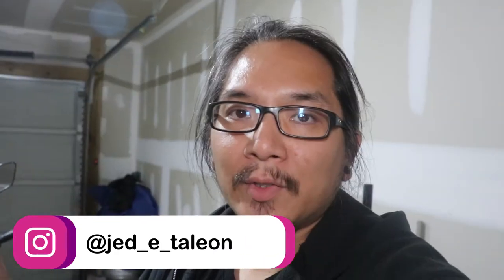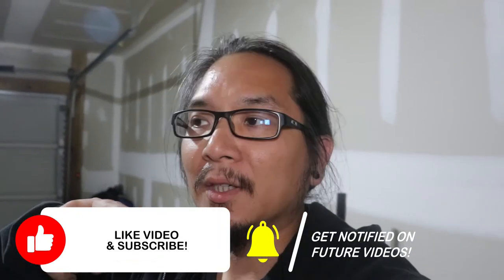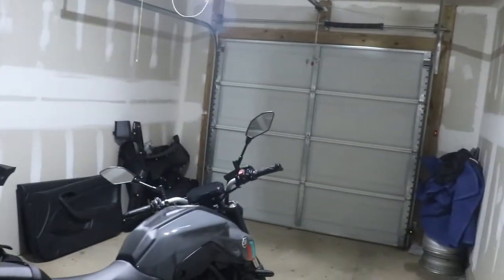Hey YouTube, what's going on? Welcome back to another video. This video is kind of cool because it's going to be the first ever parts installation video on the MT-07 here. If you haven't watched my last video, which was me reviewing this bike, go ahead and watch that — I'll put it in the card up there. Today's video is not going to be a riding one, unfortunately, but it's going to be just as cool.